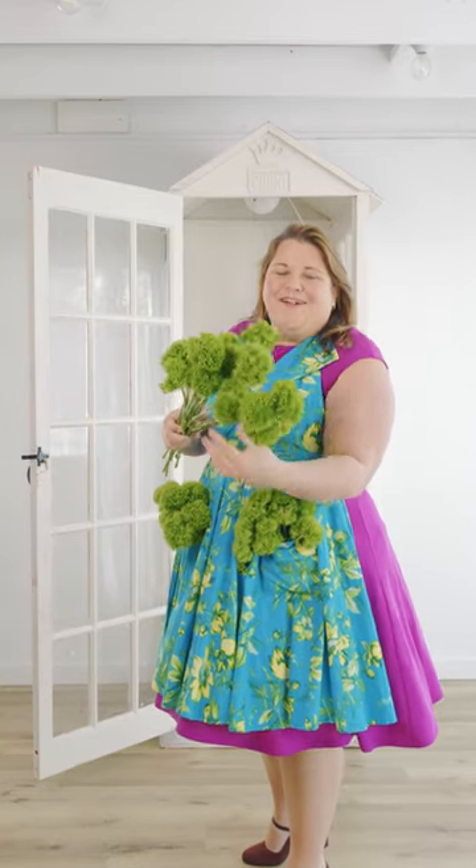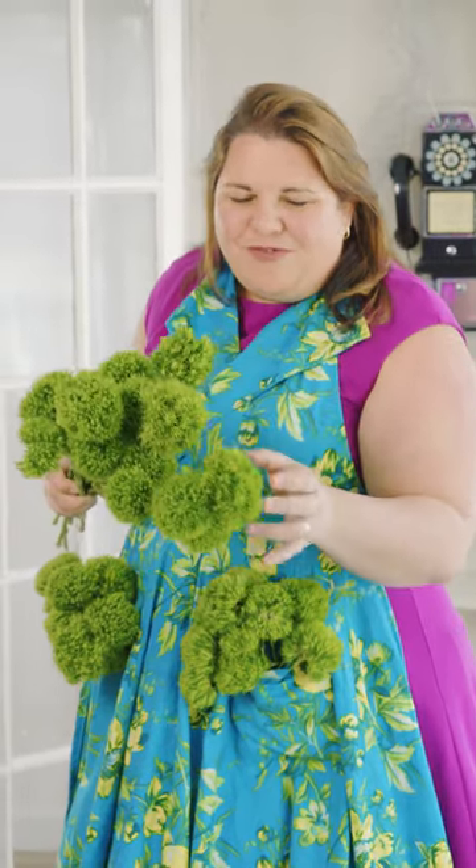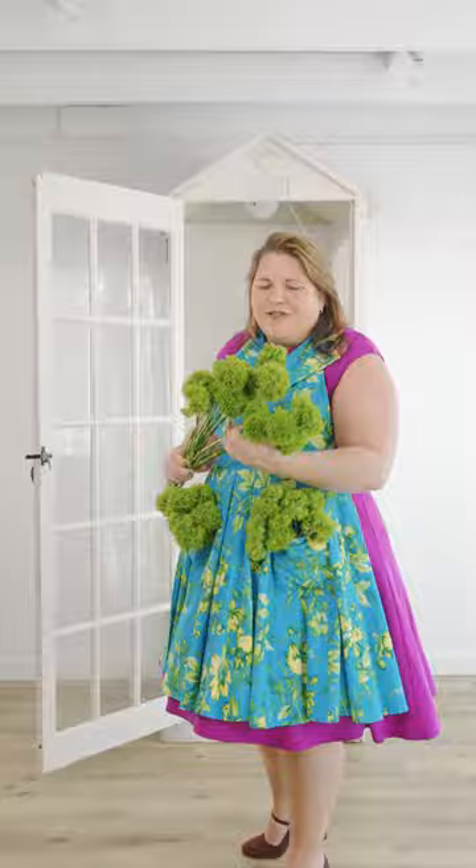Let me introduce you to Punky Ball. This soft green dianthus comes in a round shape with each stem having its own unique style and size. I love working with these because it makes for more texture and life in my designs. Punky Ball is definitely my go-to for green dianthus.